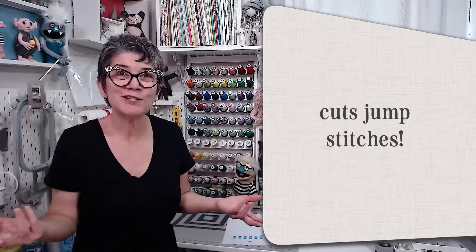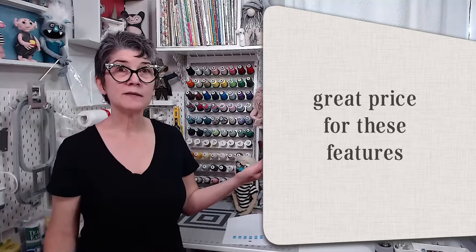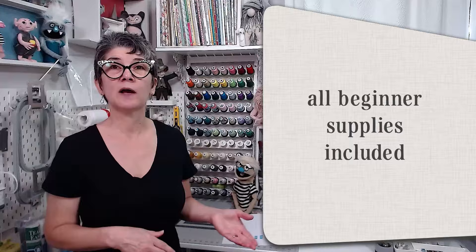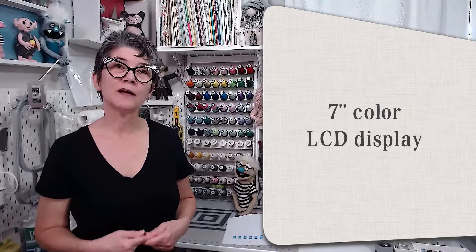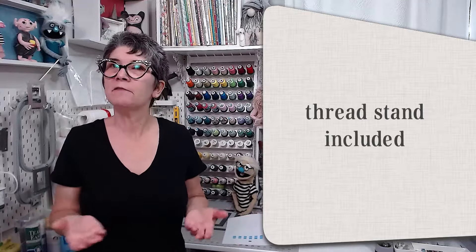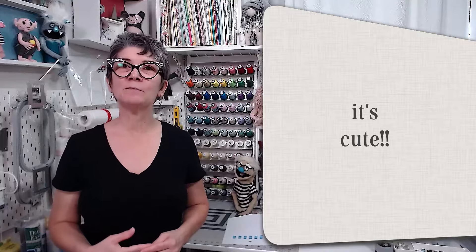Some pros: it cuts jump stitches — a feature I love and they should advertise more prominently. It has both 4x4 and 4x9 hoops. At around $800 on Amazon with free shipping, it has a lot of features for that price. It has nice stitch quality once you get used to its quirks. It comes with enough supplies — thread, bobbins, stabilizer — to get through the learning curve before you have to buy expensive supplies. It's got a big 7-inch LCD with features for modifying designs with lettering or combining designs. It comes with a thread stand, which improves stitch quality. And honestly, the machine is cute — I like that little bunny that comes up when you turn it on. It gives the machine personality.